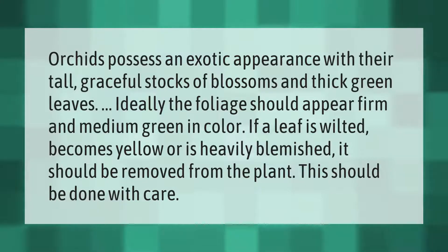Orchids possess an exotic appearance with their tall graceful stalks of blossoms and thick green leaves. Ideally the foliage should appear firm and medium green in color. If a leaf is wilted, becomes yellow, or is heavily blemished, it should be removed from the plant. This should be done with care.